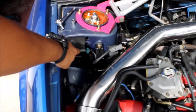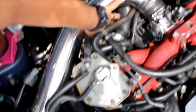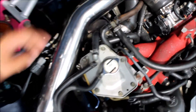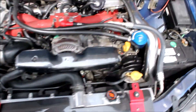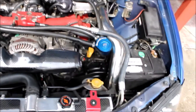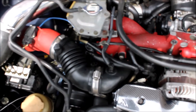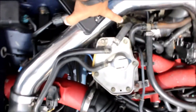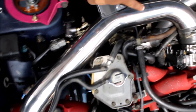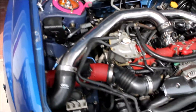We're gonna take out the stock one. For port routing: port one goes to the intake here, port two goes to the wastegate back here — it's way back here — and port three goes to the turbo. We gotta route them all through right here, but let's see how it goes.